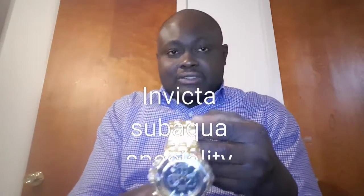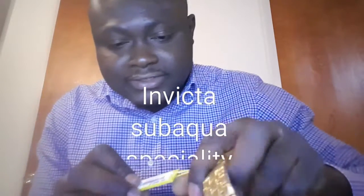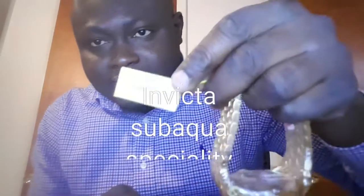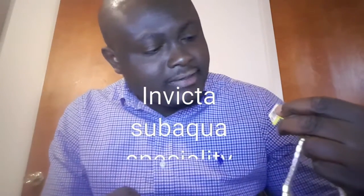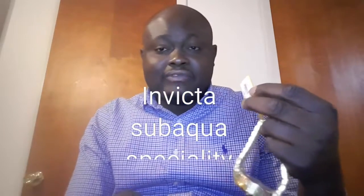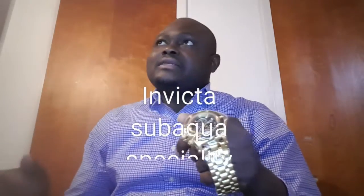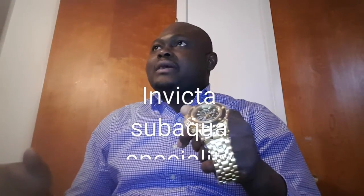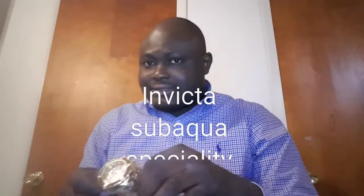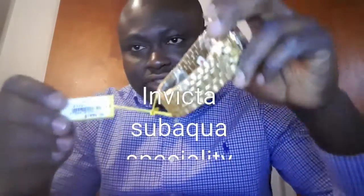The actual sales price on this watch says $1,895 — one thousand eight hundred ninety-five dollars. I actually picked it up for $265, so that's about an 85 to 87 percent discount on this watch.